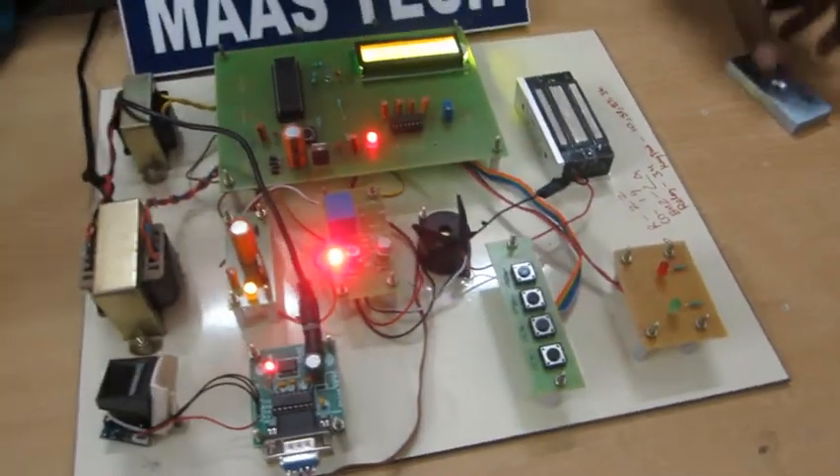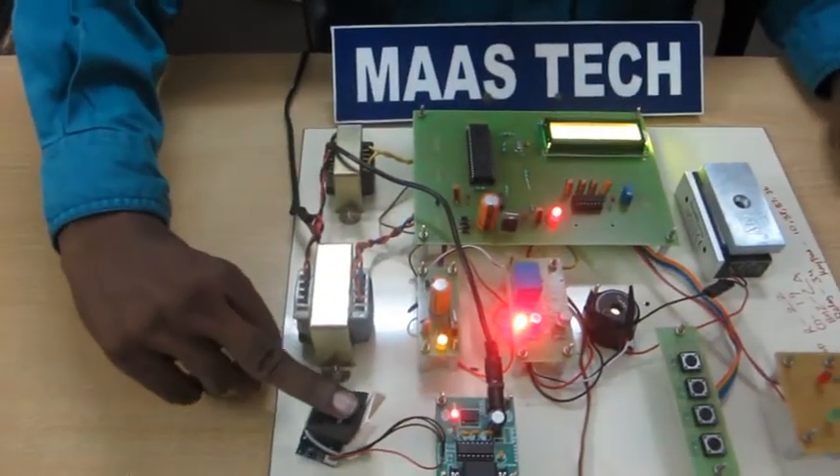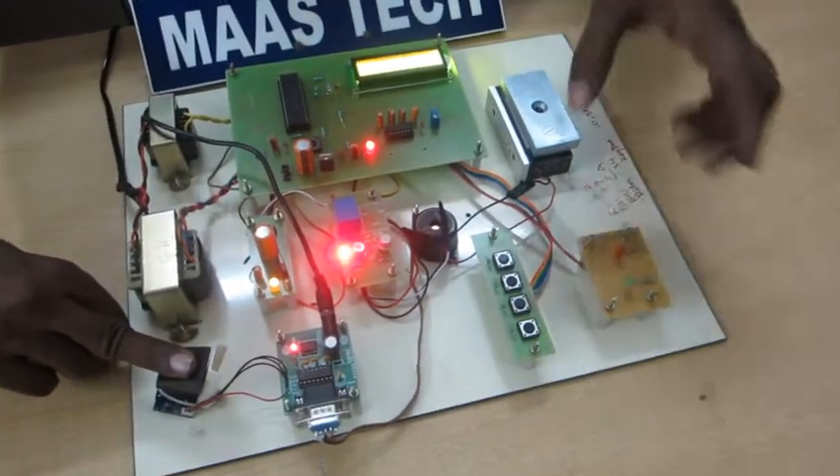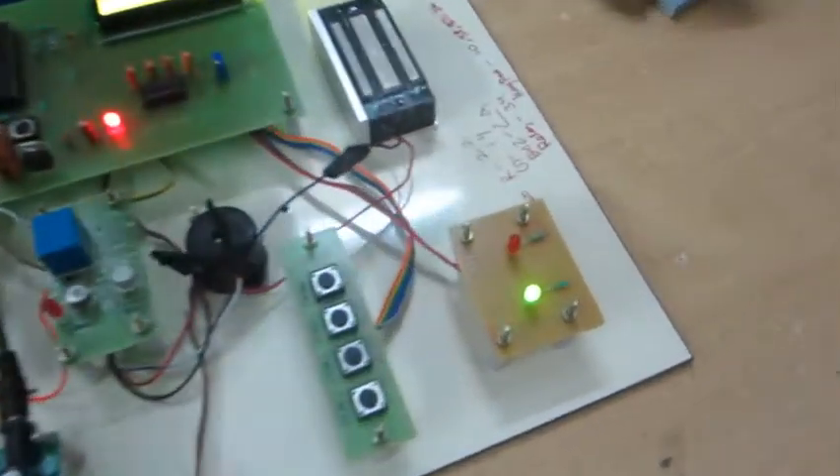One second I show the demo. This is where I registered this finger. Press and then register. Under verification. Green LED status — door will be opened.